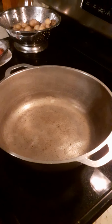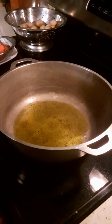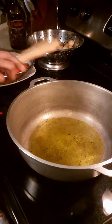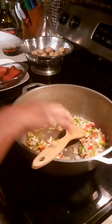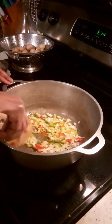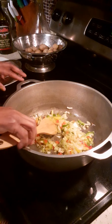Now over here we have a clean pot. I'm pouring a little bit of olive oil just to saute the vegetables in, and the pot has been on the stove for a little bit so it's already warm. Now I'm going to add all my veggies and let them saute until they're brown in color.